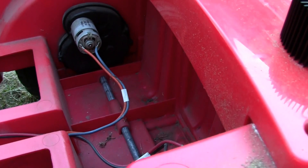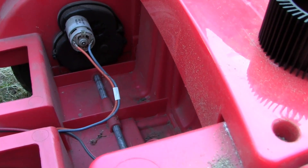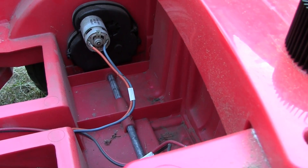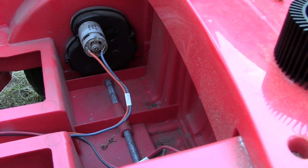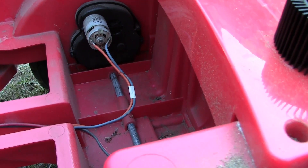You definitely got to cool these motors in the back. You can't really leave them because you'll notice that either you're going to burn them up, or you could smell the motors burning up, or you're going to notice your runtime or your power tends to decrease after a few minutes and then you got to let it sit.